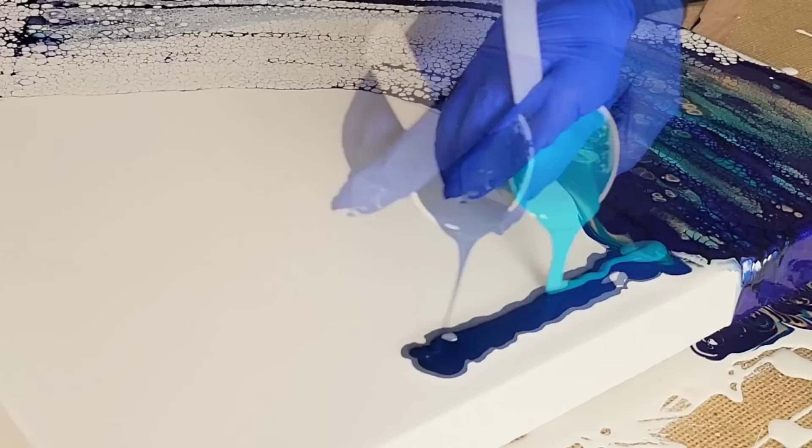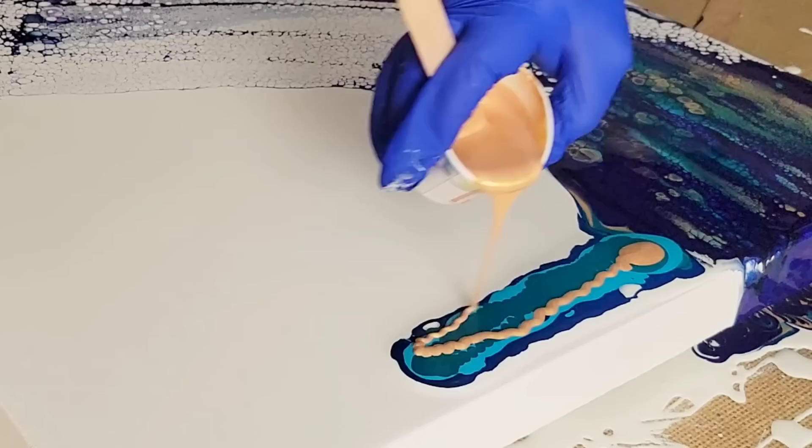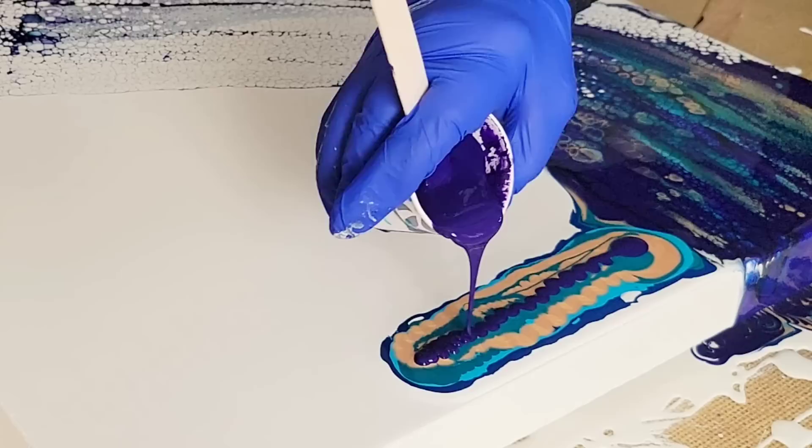I'm going to create this swipe over the entire canvas, let it dry, and then do that to it — and maybe something else, who knows. Fluid art can take you many places once it's dry. I want you to use your imagination and take it one step further. Don't just stop with the swipe — try to add to it. You'll be happy that you did.